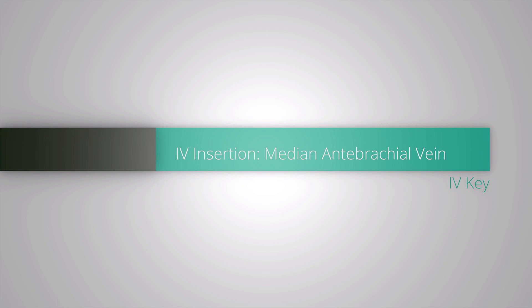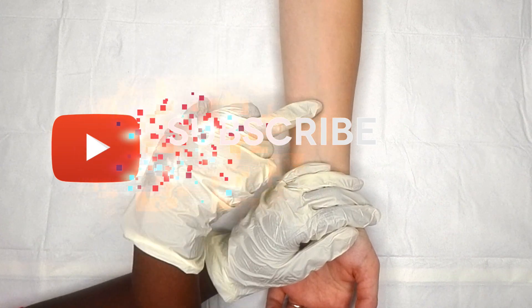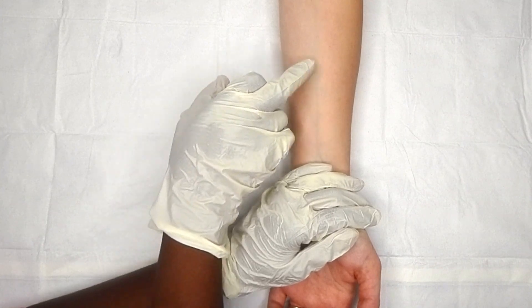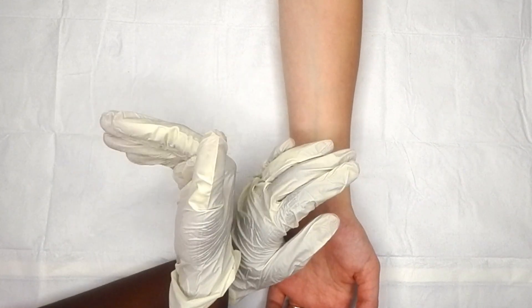Hey everybody, welcome to IV Key TV where I give you in-depth keys to IV insertion success. Please remember to like, subscribe, and hit that bell to get notified when I put more videos out.